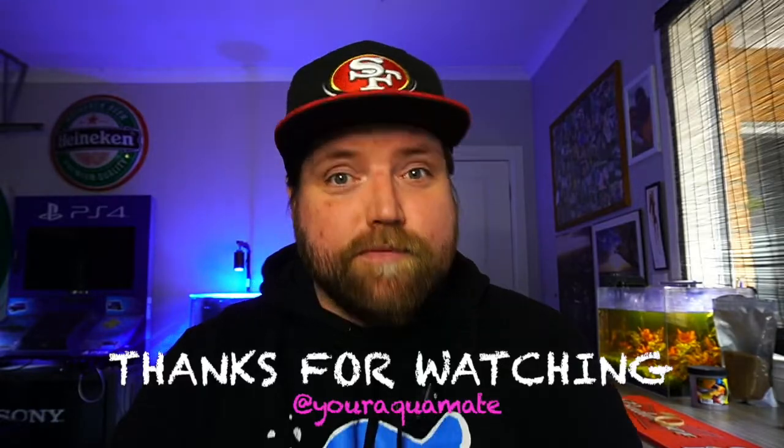So there you have it, guys. I hope that gave you some information about the Crystal Shrimp — one of my favourite shrimp in the hobby. If you're looking into other fish and that sort of thing, we have a few species care guides on the channel. Make sure you hit the subscribe button and check out what we're doing next week. Until then, as always, remember to acclimate your shrimp and fish. I'm Josh from Aquamate. I'll see you soon.